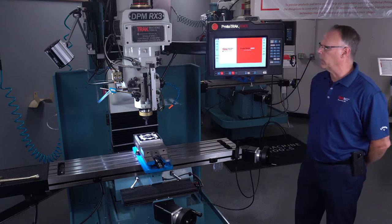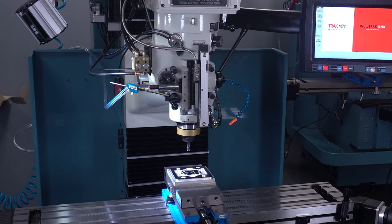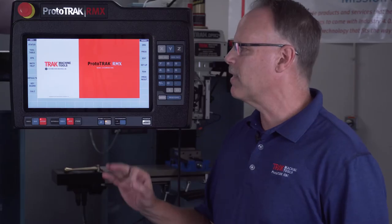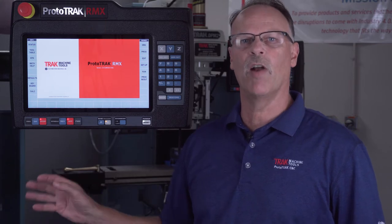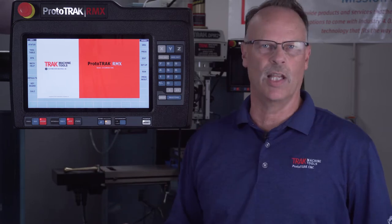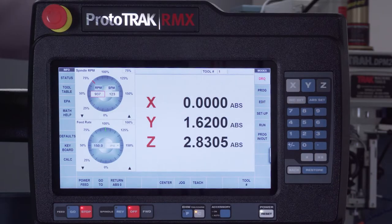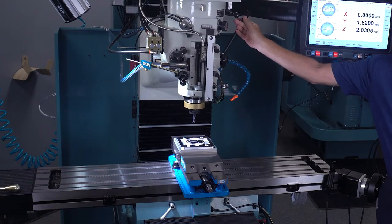Most importantly, all of our DPMs have a quill glass scale, which means you can read wherever you move the Z with the quill. That's tied into the Z encoder that moves the head up and down. So whenever you move either one, they both register in the same Z position when you're in DRO mode. You'll notice that as I move the quill, it reads it.